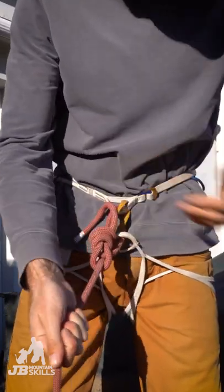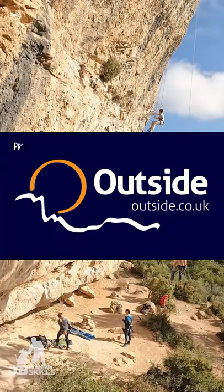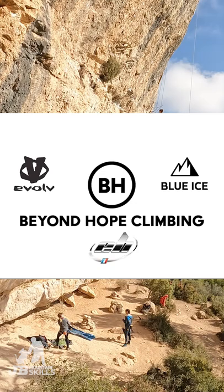One bowline, nicely done, no rabbits, no trees, good to go. If you want to see the knot that I actually use for my own climbing, leave a comment below. I'll see you next time. Bye.